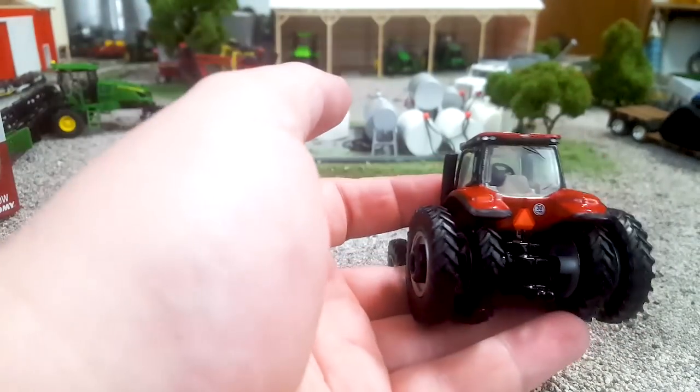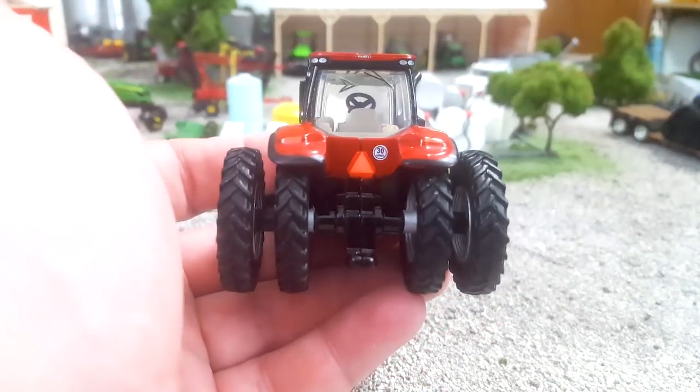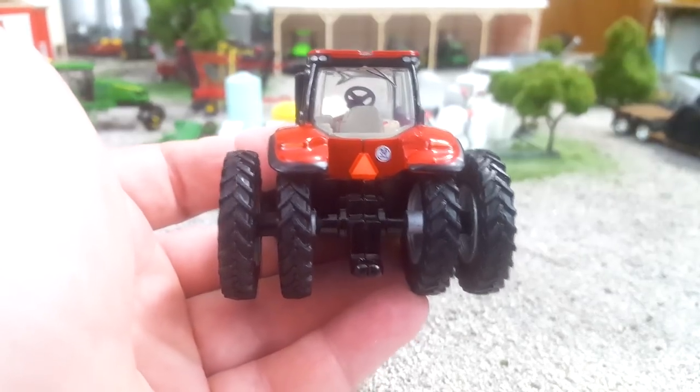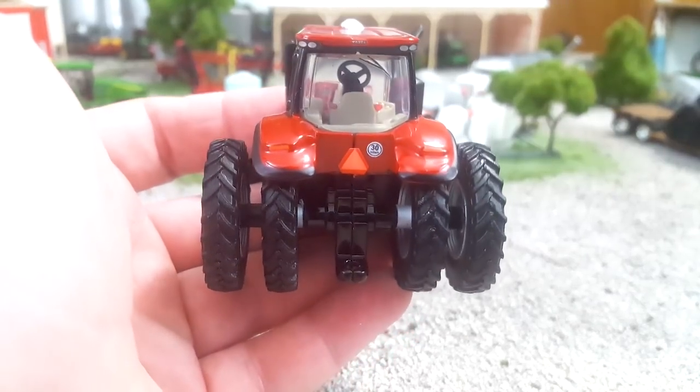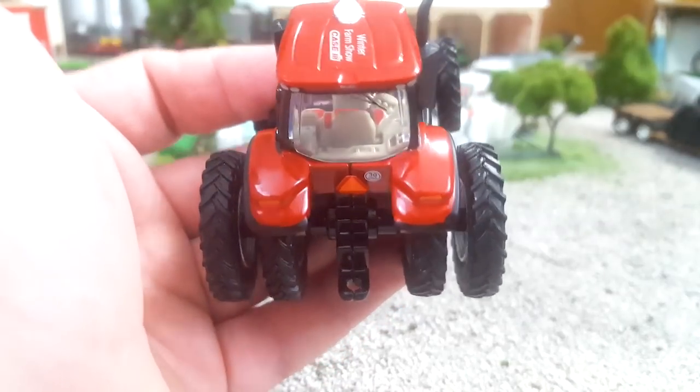Moving around the back, it's a pretty bare rear end. I do like the 30 mile per hour decal back there — that's kind of cool and fun, that's different. I haven't seen that on a toy yet. SMB and flasher lights back there, and a standard Ertl hitch and draw bar.